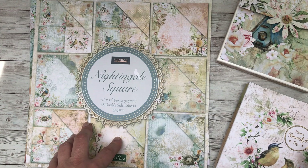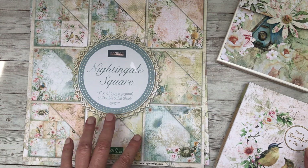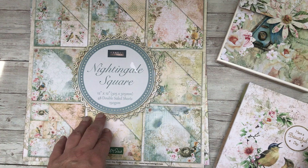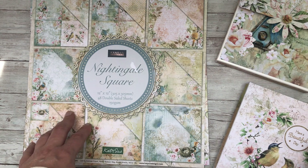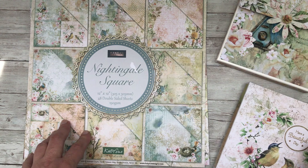Hello and welcome back to Elizabeth Hogarth Designs. Today we're going to be taking a look at a new collection from the team at Kanban Crafts. Kanban Crafts is a well-known UK brand and they have recently been brought out by another company, Katie Sue Designs.